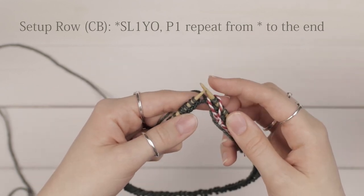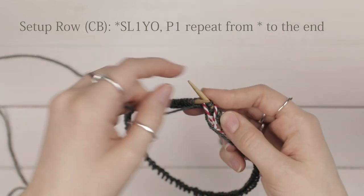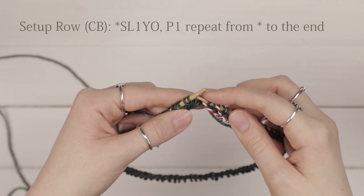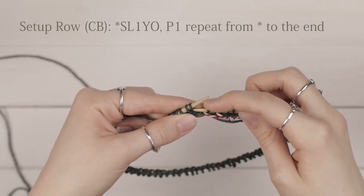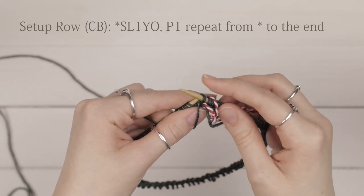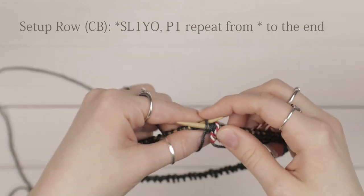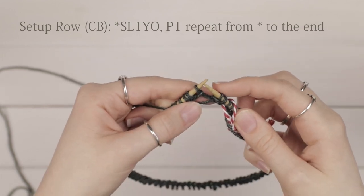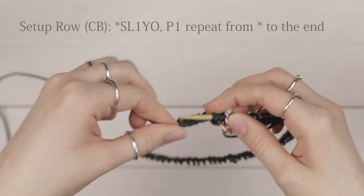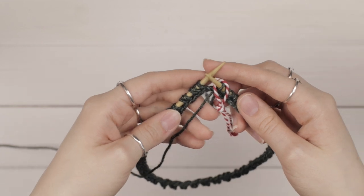For the setup row, we're going to continue working in our dark color. We're going to work a slip one yarn over followed by a purl one to the end of the row. Bring your yarn to the front, take your right hand needle and go into the first stitch as if to purl, yarn over but don't purl — just slide that stitch to your right hand needle. Now you have two loops: your slip stitch and your yarn over. Then purl one stitch. Repeat that to the end of your row.